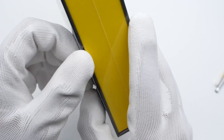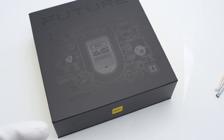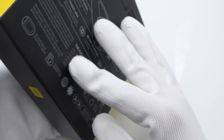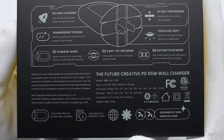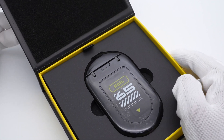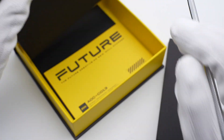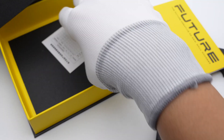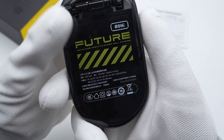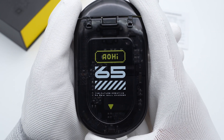First, let's remove the sealing plastic. The packaging box is black with patterns of different electronic products. Flip to the back — multiple selling points and specs are printed on it. Take out the charger; some documents are hidden under the black foam. Here is the charger — it looks like a biscuit.